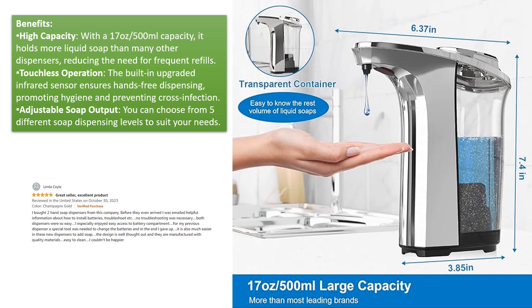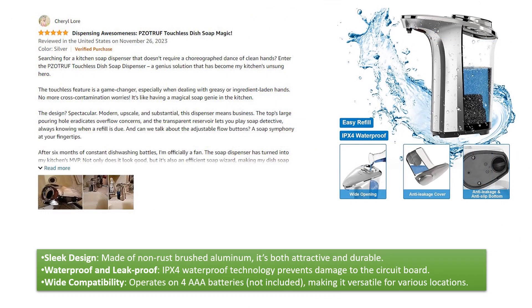Adjustable soap output — you can choose from 5 different soap dispensing levels to suit your needs. Sleek design — made of non-rust brushed aluminum, it's both attractive and durable. Waterproof and leak-proof — IPX4 technology prevents damage to the circuit board. Wide compatibility — operates on 4 AAA batteries, making it versatile for various locations.